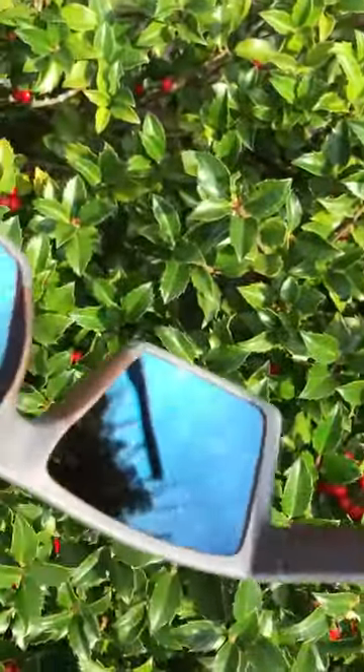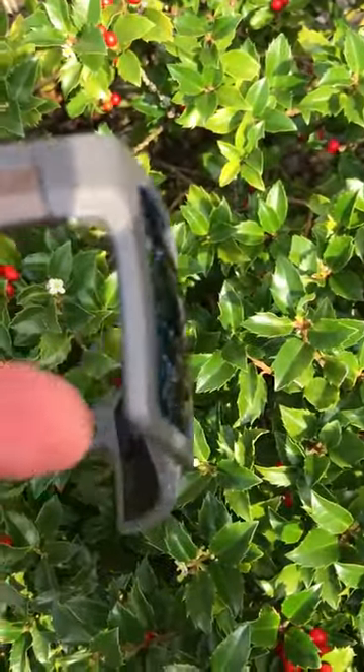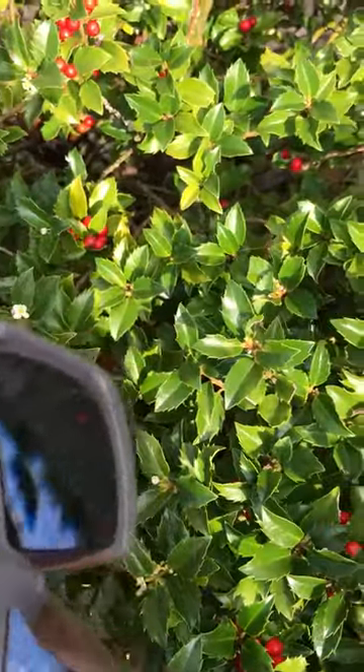I took some pictures of what the sky looks like — it's about to storm — and I took them through the lens with my phone. So I will post them up as well for you to get an idea of what things look like in there.